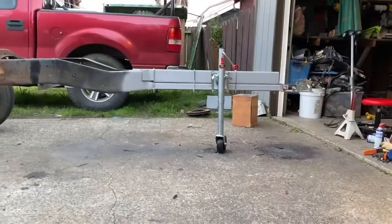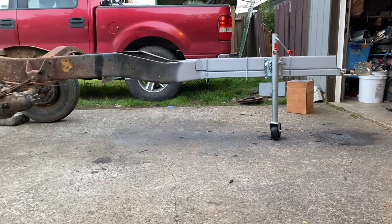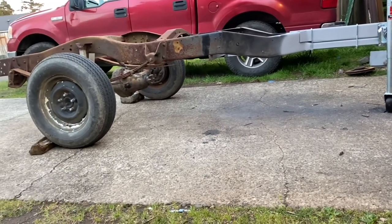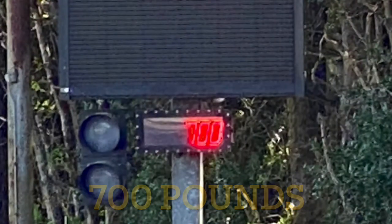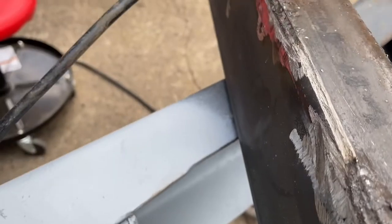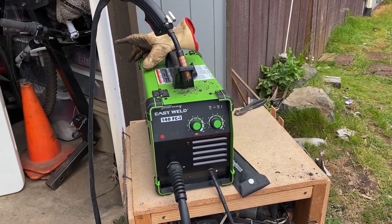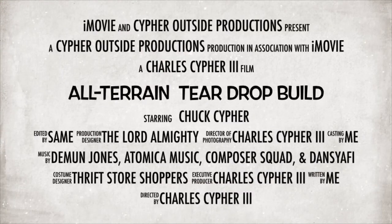Well there you go — that's a wrap on this video. That's the frame. The next step is the deck. I want to take this thing over and weigh it to see where we're at. The goal is to keep it under 1500 pounds so I don't have to register it in my state, though I'll still title it so no one can steal it. Currently we're at 700 pounds. God bless — thanks for watching! Please like and subscribe.